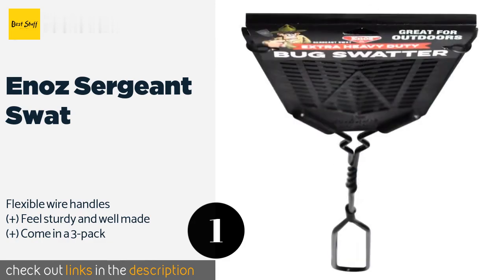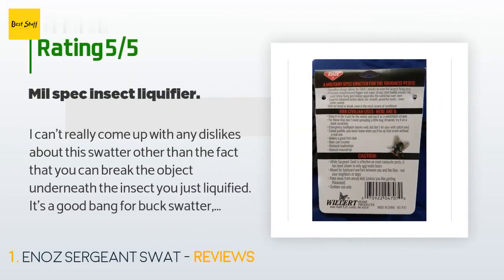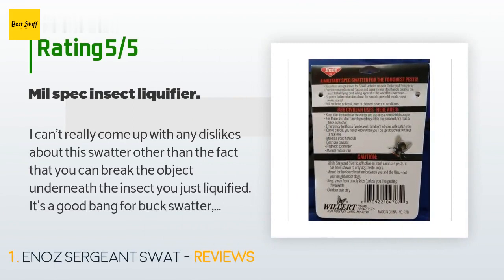Check out the product link in the YouTube description below. There are 687 reviews with an average rating of 4.5 stars. A customer said: I can't really come up with any dislikes about this swatter other than the fact that you can break the object underneath the insect you just liquefied. It's a good bang-for-buck swatter, as it's going to last longer than the half-life of uranium. Very durable too, and I believe it could be used as an impromptu ice scraper as the packaging jokingly suggests. I don't advise using it as a toothpick though, wife watching or not. Long story short, quit wasting a dollar here and there on wimpy swatters — spend a few extra and do it right.